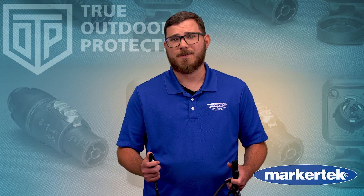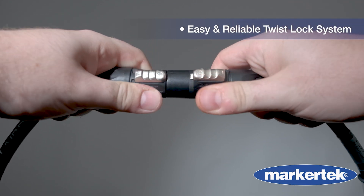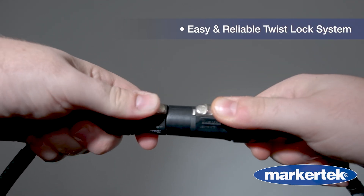Standard appliance plugs wiggle loose — this locks in. You don't need to worry about anything falling out of place with its secure locking mechanism.